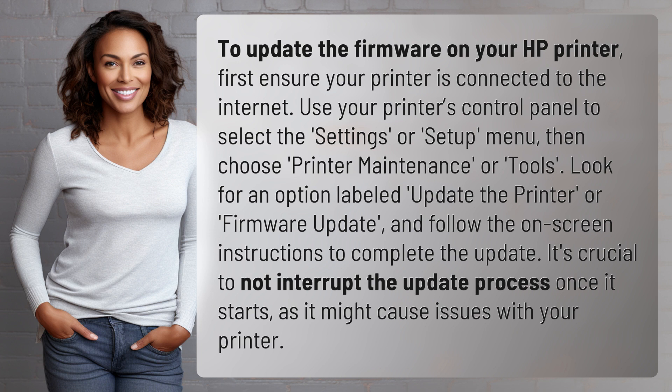Look for an option labeled Update the Printer or Firmware Update, and follow the on-screen instructions to complete the update. It's crucial to not interrupt the update process once it starts, as it might cause issues with your printer.